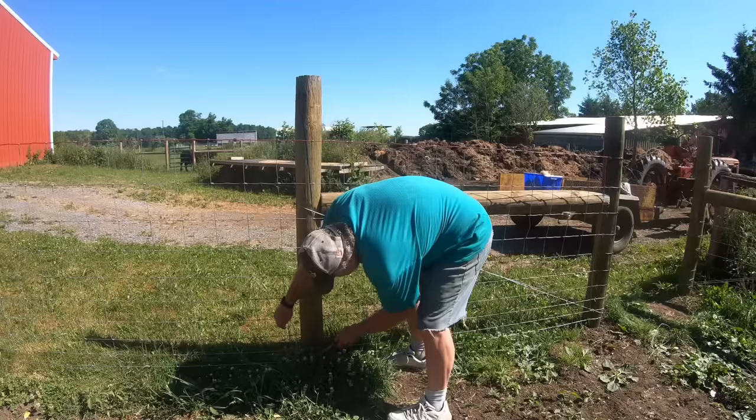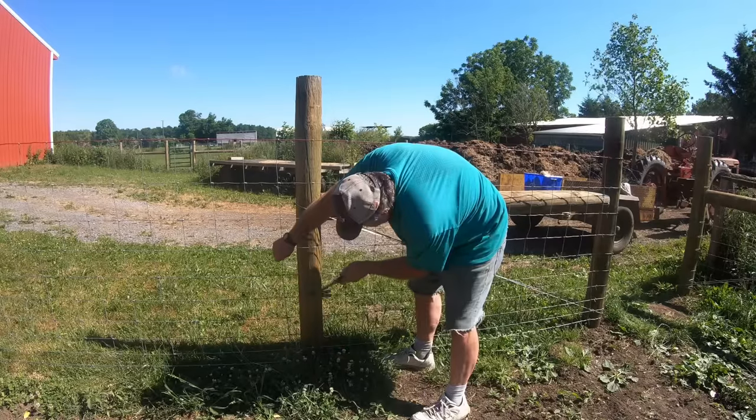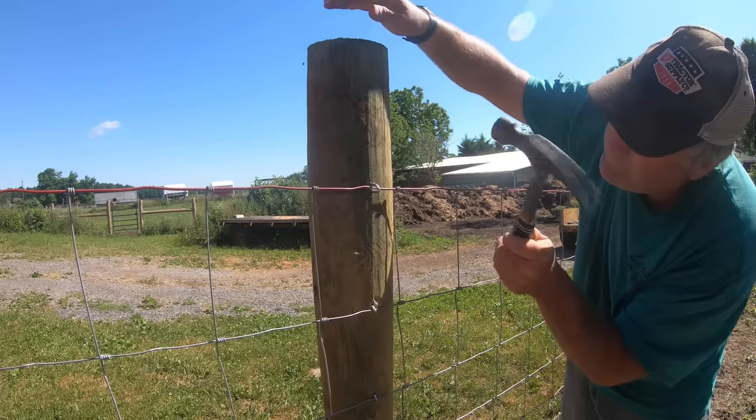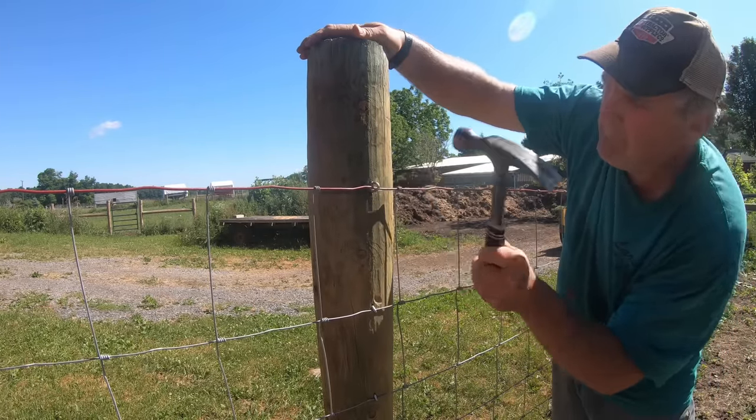Now it's time to go down the fence and secure it to the intermediate posts. This will actually add a little more tension because as you go to each post you want the bottom wire to be at least a few inches above the ground to help prevent corrosion, and that pulling up and down adds a bit more tension. I drive one staple at each horizontal wire and leave those staples a little loose so the wire can move as the fence expands and contracts.